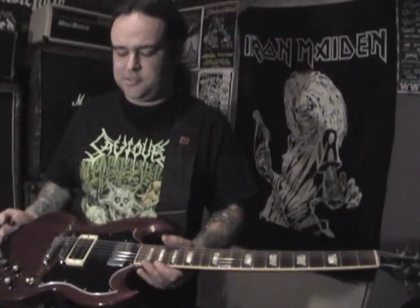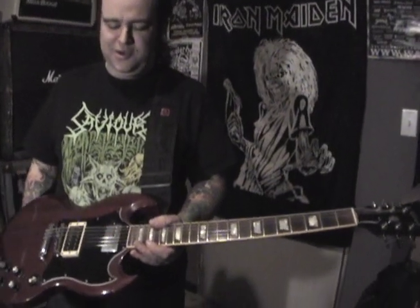Angus Young and Tony Iommi and Dwayne Allman — even before I knew who those people were. I always like the SG because it's a classic looking guitar but it's kind of evil because it's got horns and stuff. SG is all the way for me.